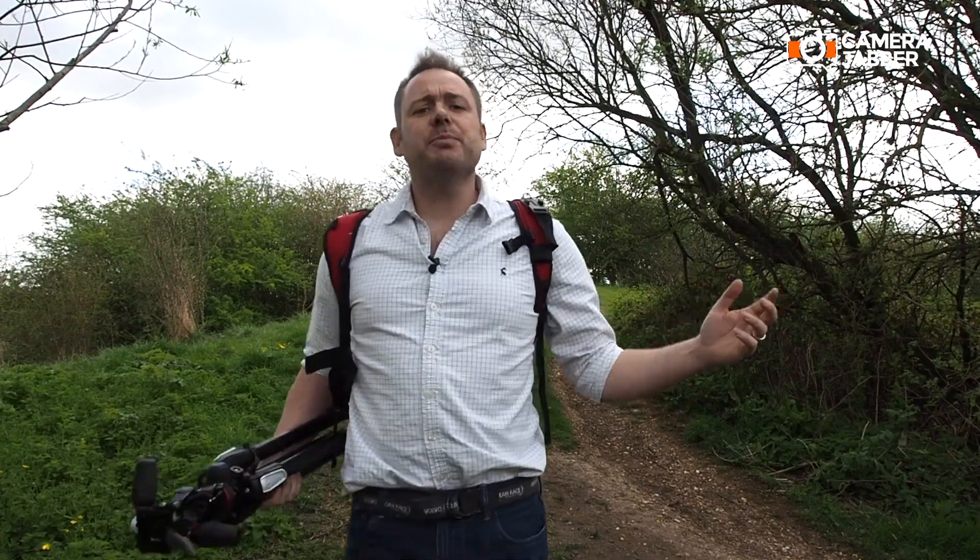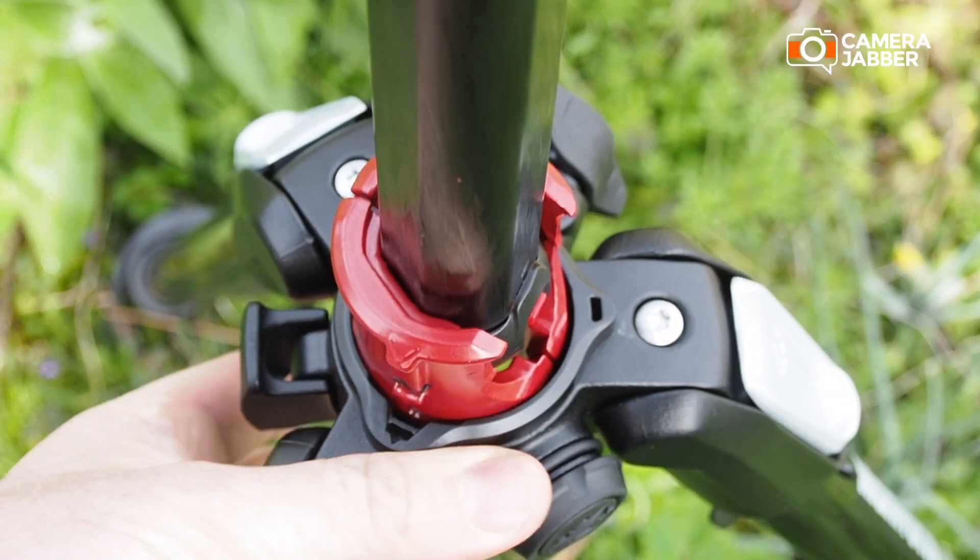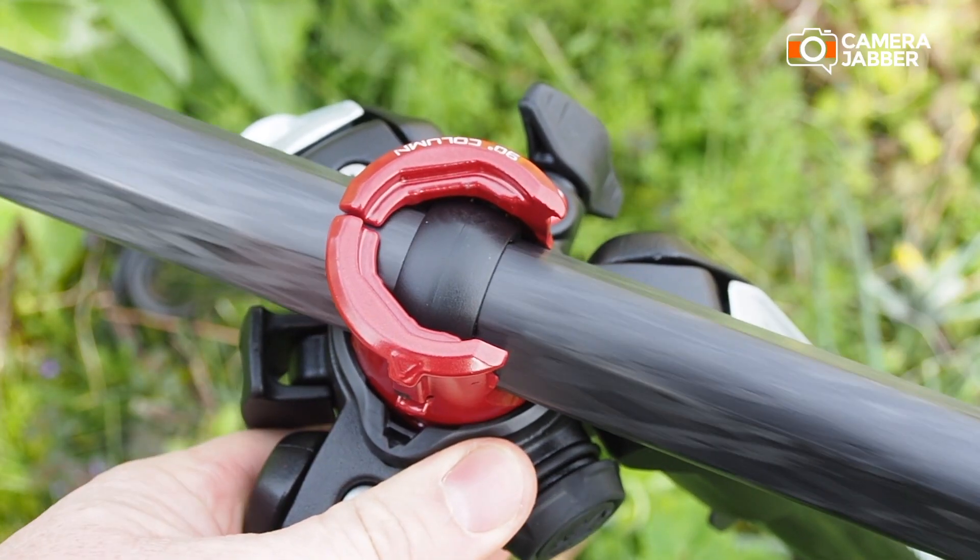This location here offers plenty of interest so I'm going to set up here and capture some macro shots. I've got the camera and tripod set up — now I just need to connect the digital director.